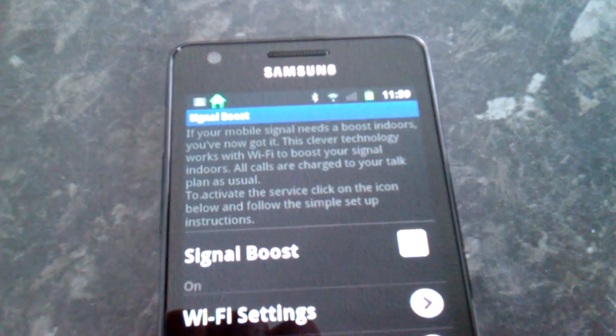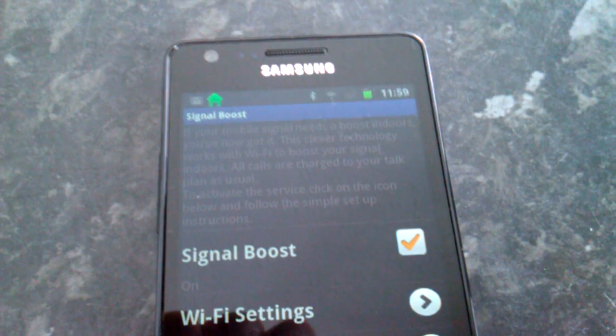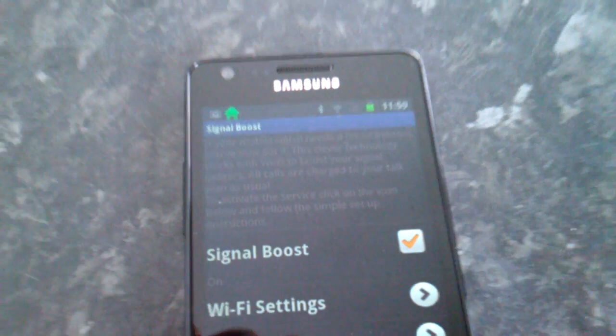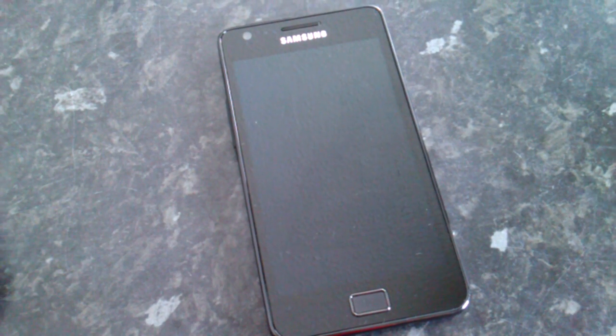Signal Boost gives that extra boost, and your texts and calls come through perfectly well. So that's Orange Signal Boost — this is a Samsung Galaxy S2 which appears to have just had an update to enable the functionality. If you're looking for a handset and you haven't got much signal, that might be worth looking at.